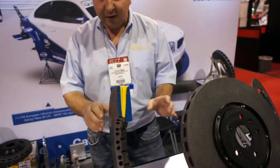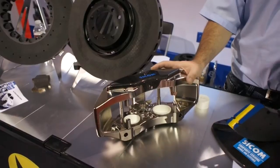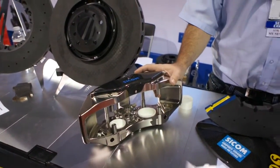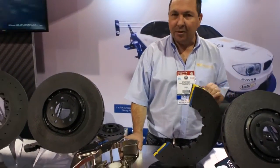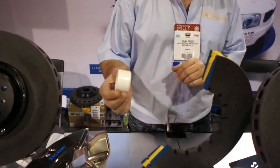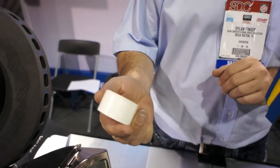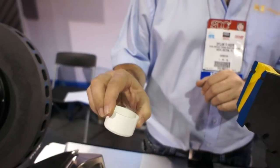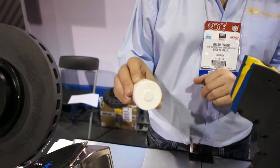We also have a special caliper that is made for the ceramics due to the high heat and friction build-up created by using ceramic brake systems. Our caliper features exclusive patented technology that involves the use of ceramic pistons with titanium filaments, used in order to stop the heat transfer from the rotors and the pads through to the seals and the fluid in the caliper.